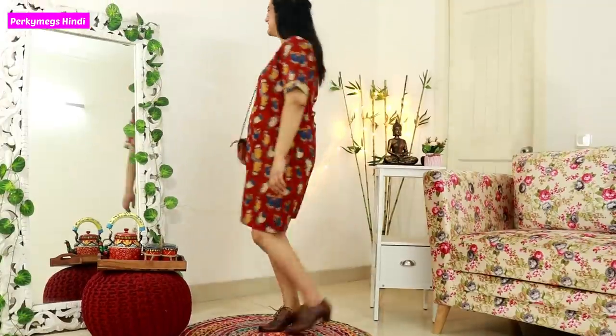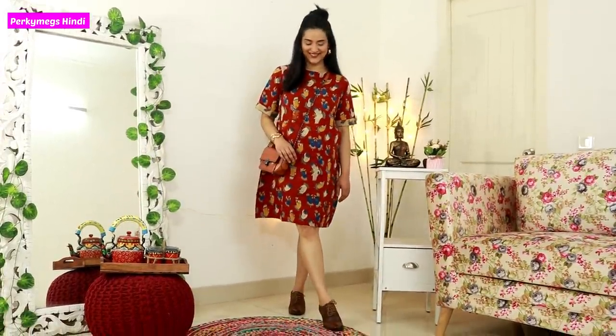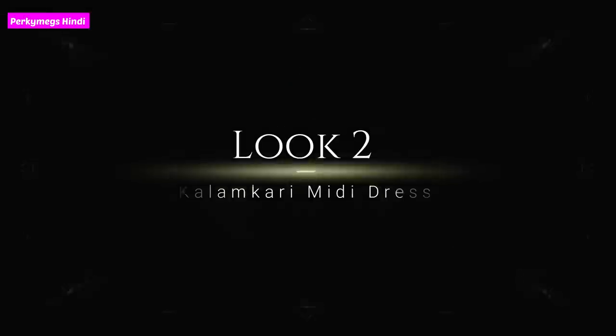I have made a half bun. This is the video I shot before my haircut, so that's why my hair will be long. But this is the first look, and this kind of Kalamkari fabric you can take from the store and wear as this kind of dress.